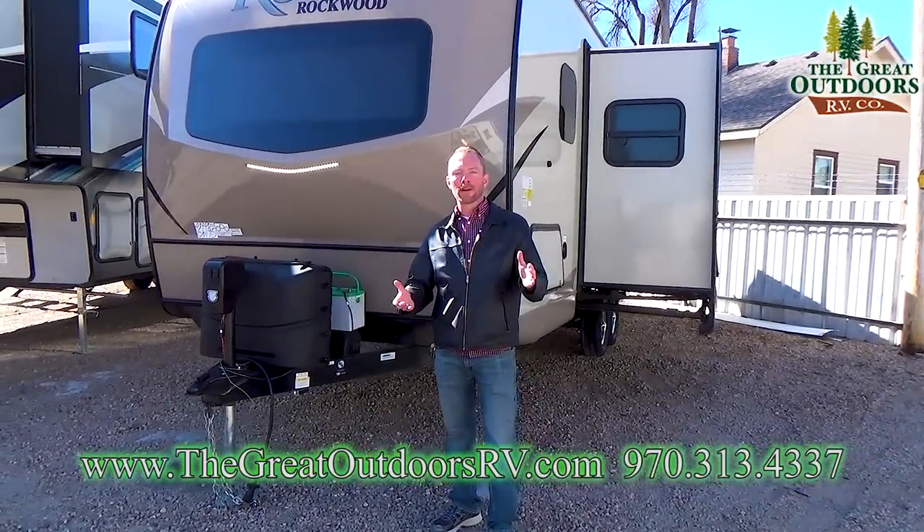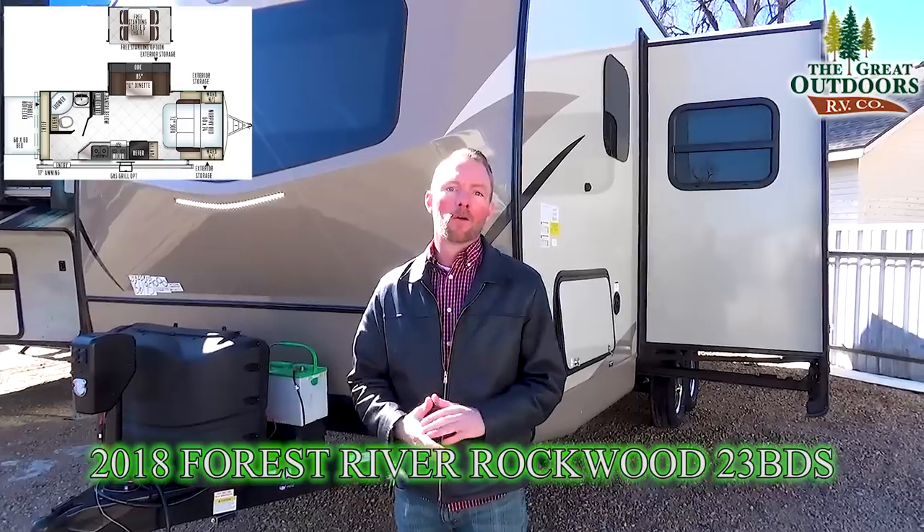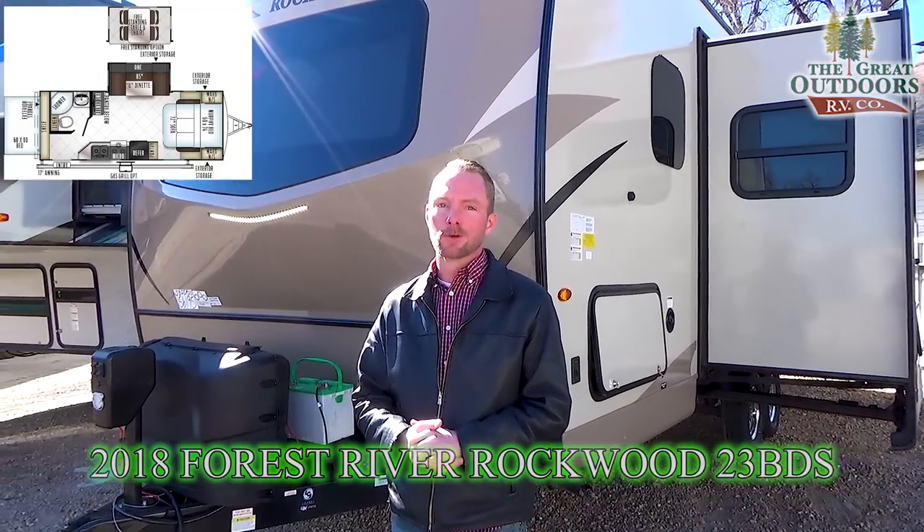Welcome to The Great Outdoors RV Company. My name is Ryan Specht. Today we're going to be taking a look at the all-new Rockwood 23 BDS Roo.